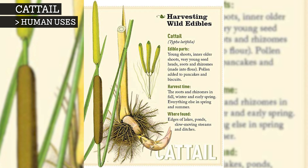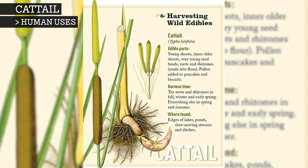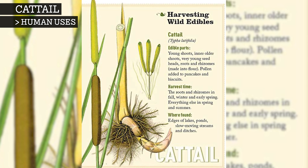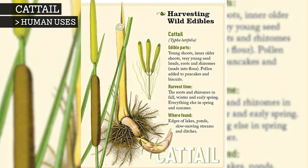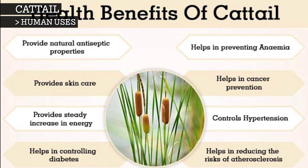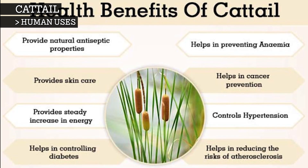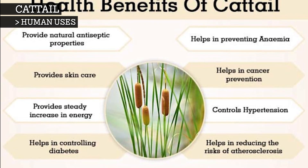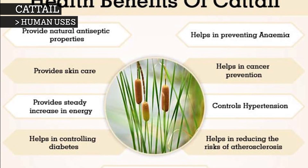Almost every part of the plant is edible at one time or another. Due to their versatility, cattails have been suggested as a potential food source for the world's population. When eating cattails, you must be mindful of the water conditions, as plants growing in polluted water can accumulate lead and pesticide residues in their rhizomes, which could be dangerous if eaten.